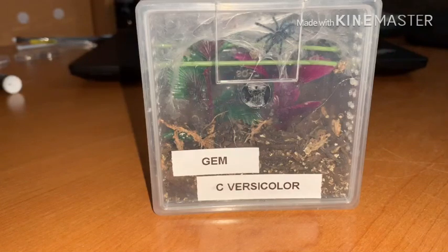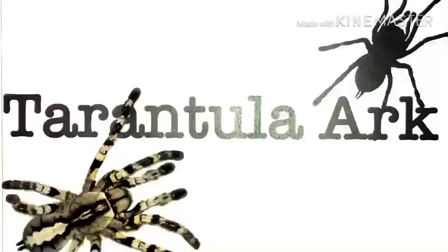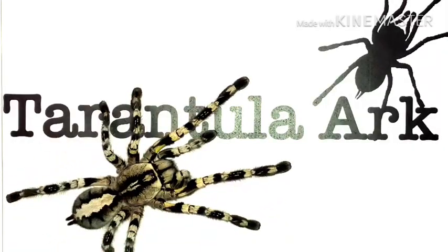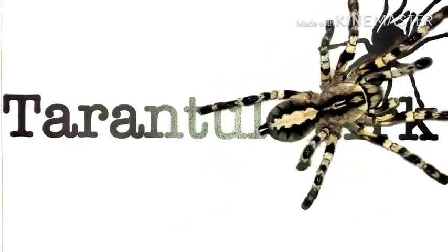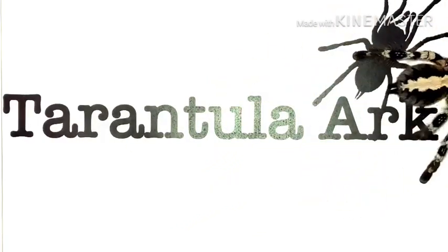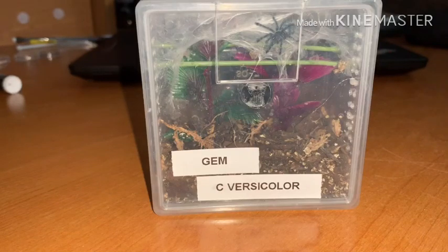Welcome back to Tarantula Arc. Today I want to show you guys how I keep my C. versicolor. As you can see on the container right here, this is Jem.